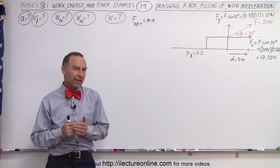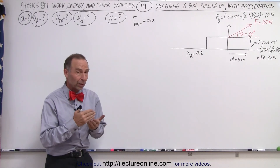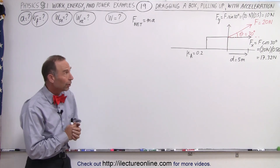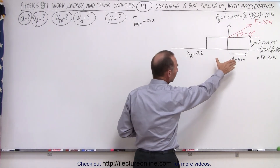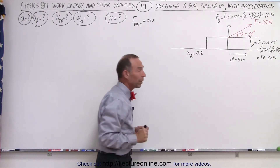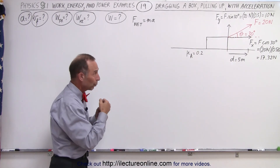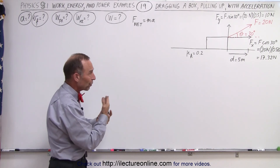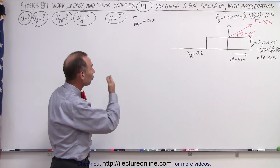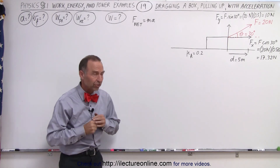Welcome to Electronline. Here we have a similar problem to the one we did in the last video, with one exception: the box is not being pulled at a constant speed but is allowed to accelerate, because the force by which we pull on the box is now large enough to not only drag it against friction but also to give it some additional acceleration.